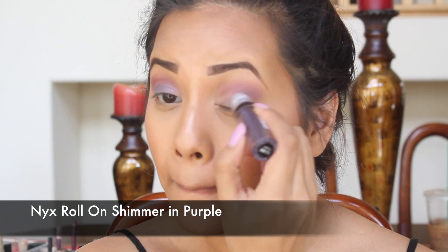Next I'm going to be taking this NYX roll shimmer in purple and I'm just going to be rolling that all over my lips.